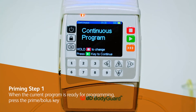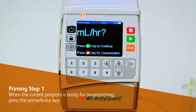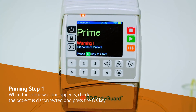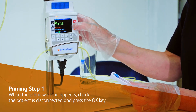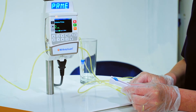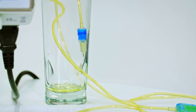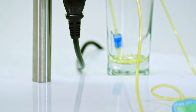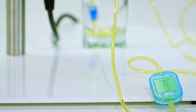When the correct program is ready for programming, press the prime bolus key. When the prime warning appears, check the patient is disconnected and press the OK key. If the set includes a filter, invert it during priming and position the filter lower than the set to ensure proper wetting of the filter.